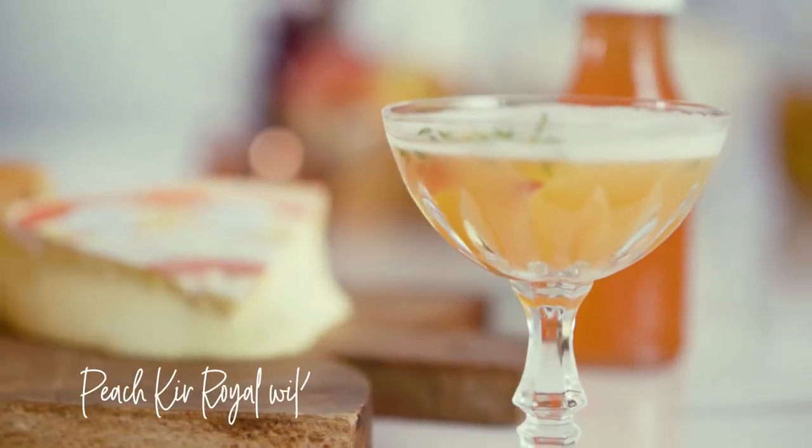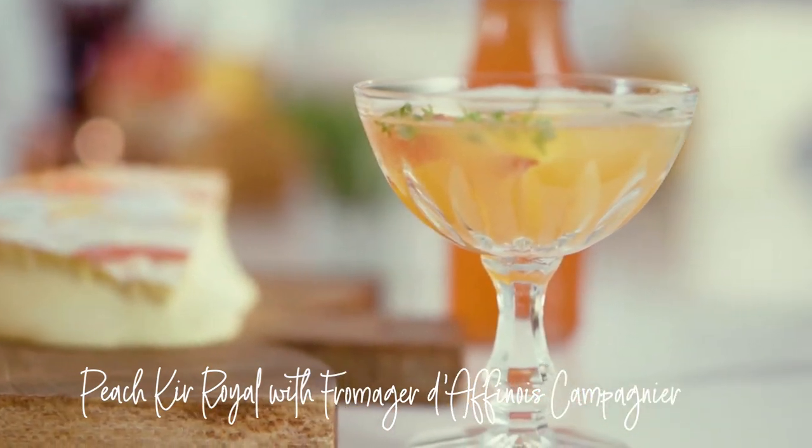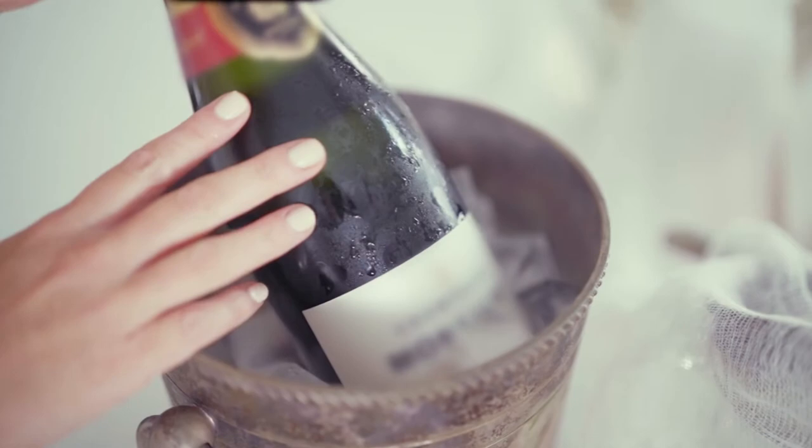I'm going to show you a really fun accompaniment to go with my cheese. This is my Peach Kir Royale, served with French champagne.